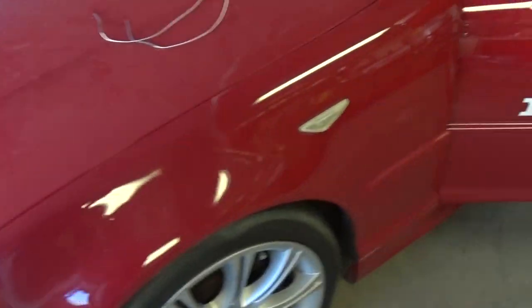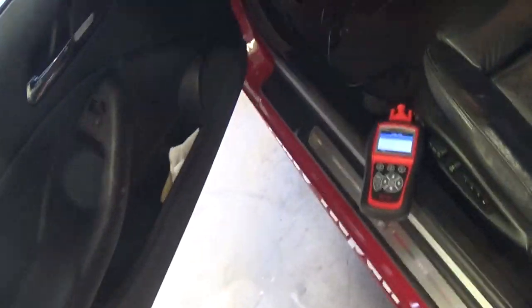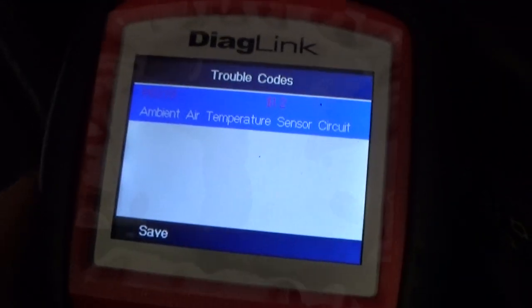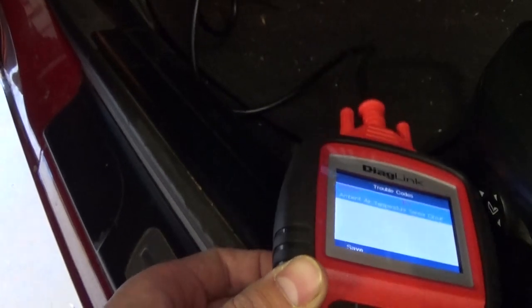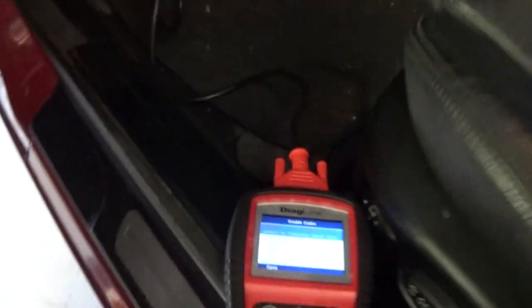We have a code — P0070 — the ambient temperature sensor circuit. So we have a bad sensor according to the diagnostic tool. It says it's only a $12 fix, but that doesn't mean it's really a $12 fix — that doesn't include labor — but the part itself is very inexpensive.